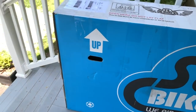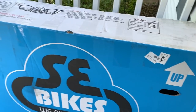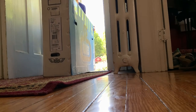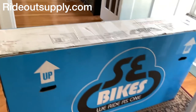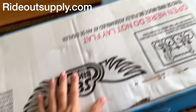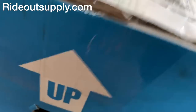Here we have it. I literally just heard the doorbell ring and I saw this. Thank you so much Dorado Supply for getting this to me as early as possible. I'm really excited about this.